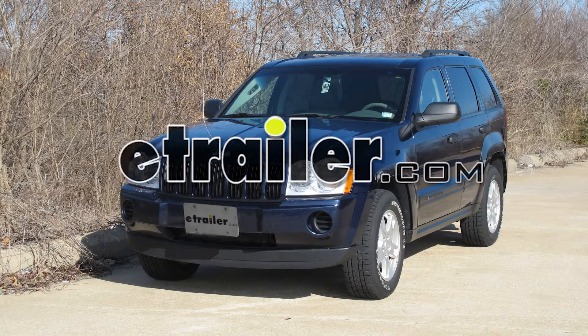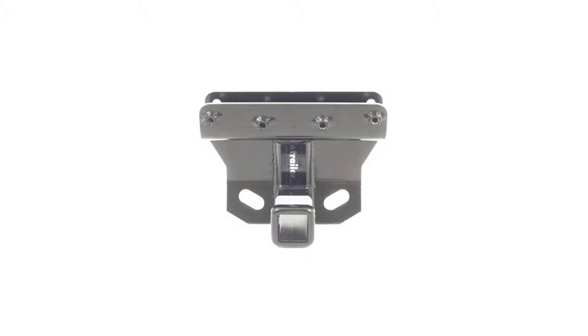Today on a 2005 Jeep Grand Cherokee, we're going to install part number 75338 from DrawTite.